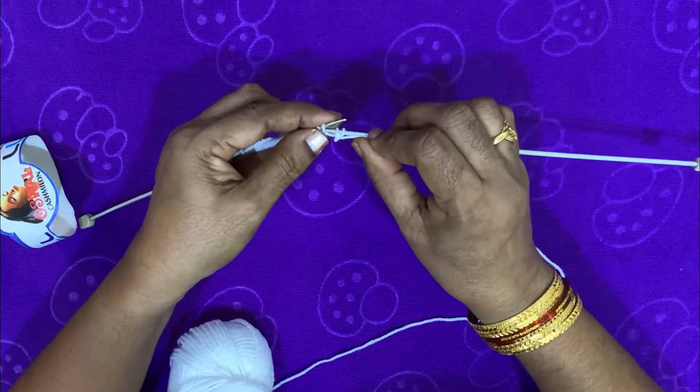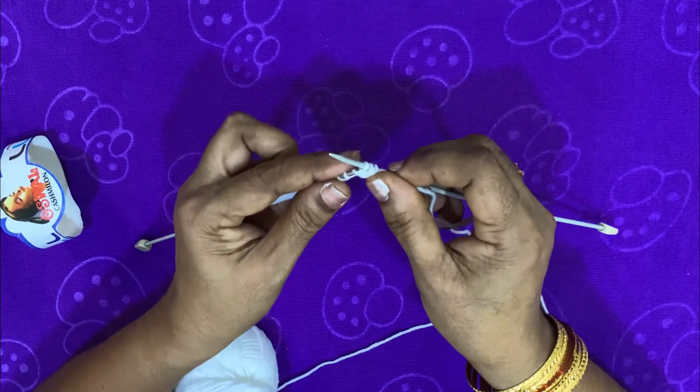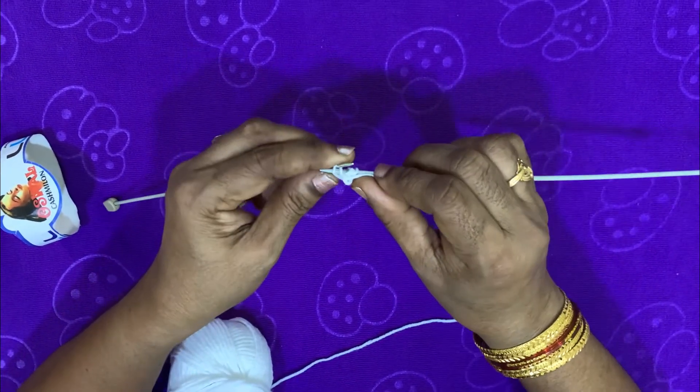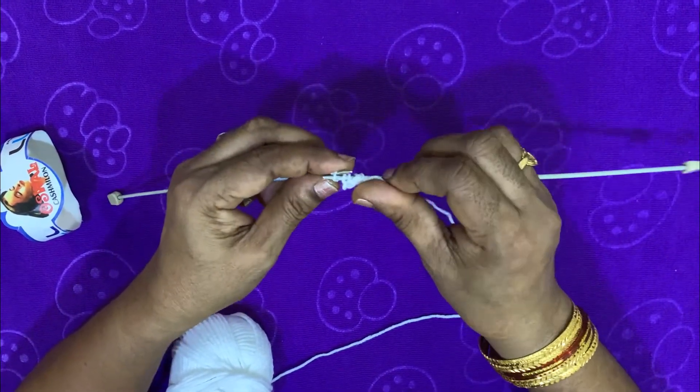I will make two needles. I will make it tight — I will make it very tight.